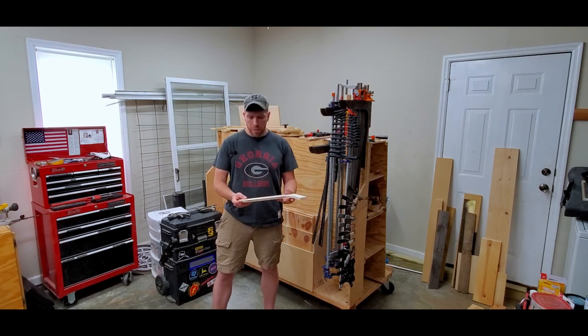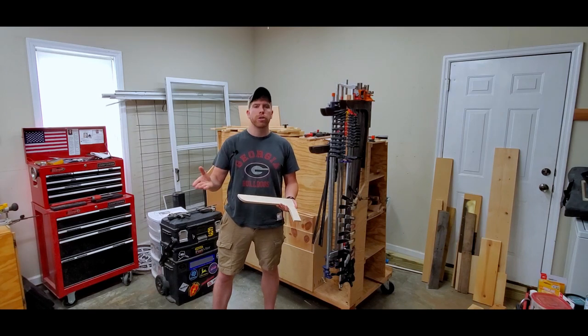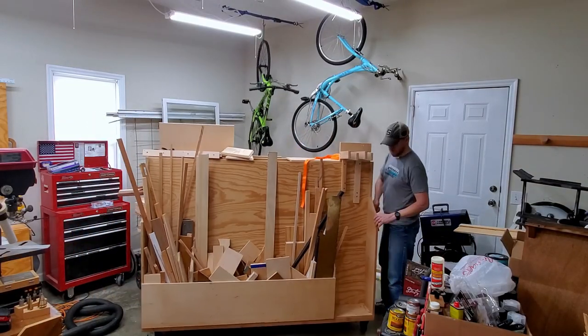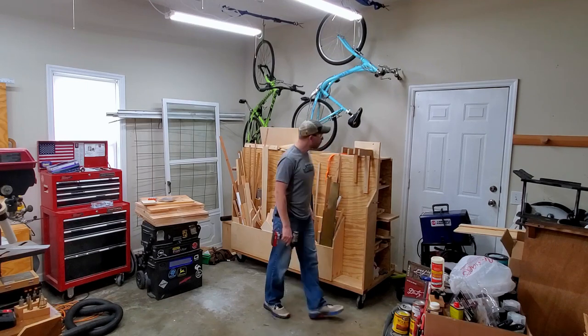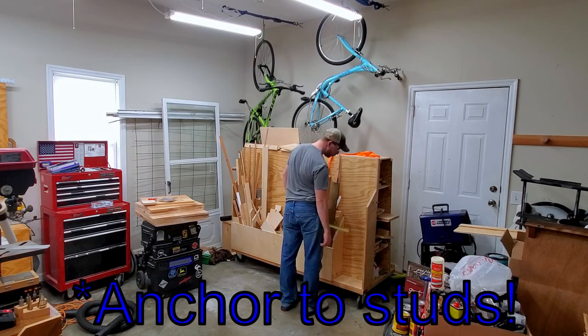You do have to cut out the profile, but you can do that a number of ways — a jigsaw, bandsaw. I use a scroll saw for this, or you can even use a coping saw and cut them by hand. In this case, I'm mounting the clamp rack to my mobile materials cart. I don't like mounting things to the walls because I relocate my shop every few years, but you can mount this clamp rack to a wall without any problem.